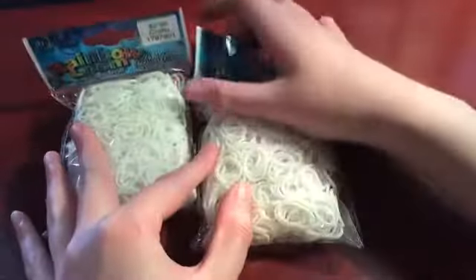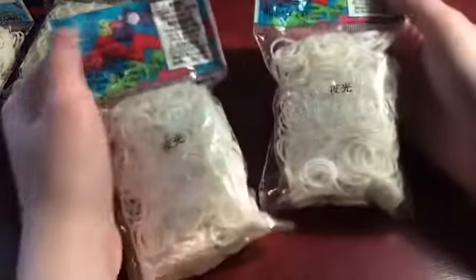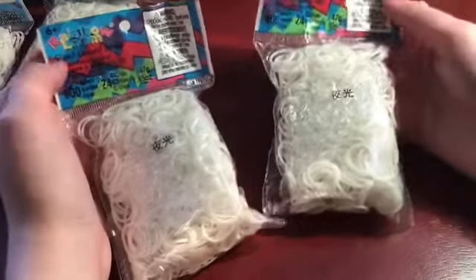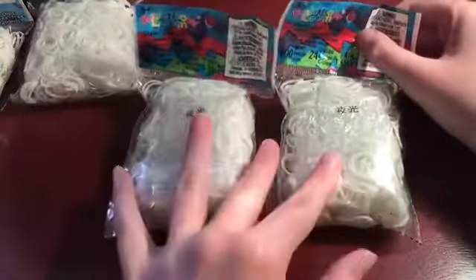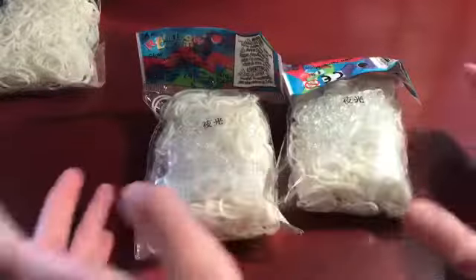I got two packs of solid white. Then, just to try something a little different when I make Santa Claus and Mrs. Claus stuff, I got two packs of glow in the dark white. I usually don't like glow but I just wanted to try out the glow white — I haven't tried it in forever, so I was just trying something different.